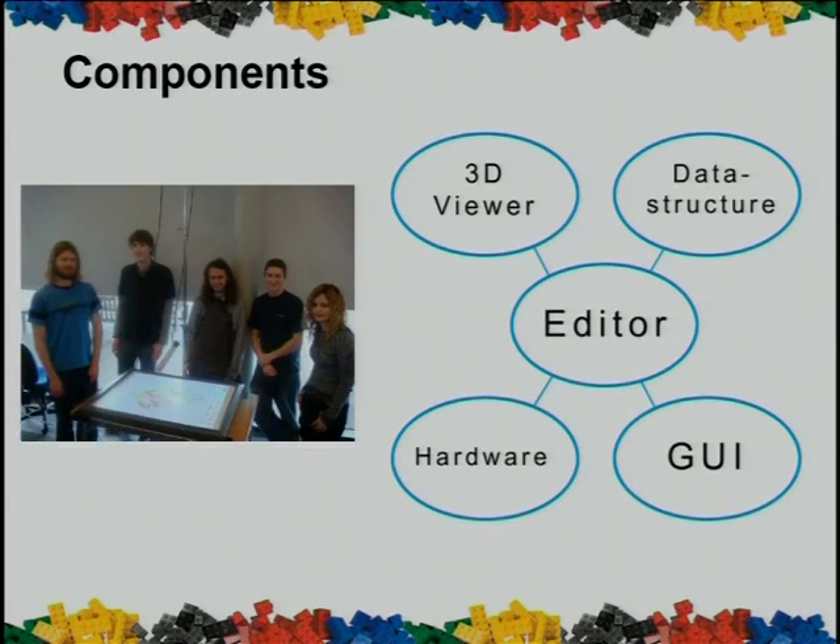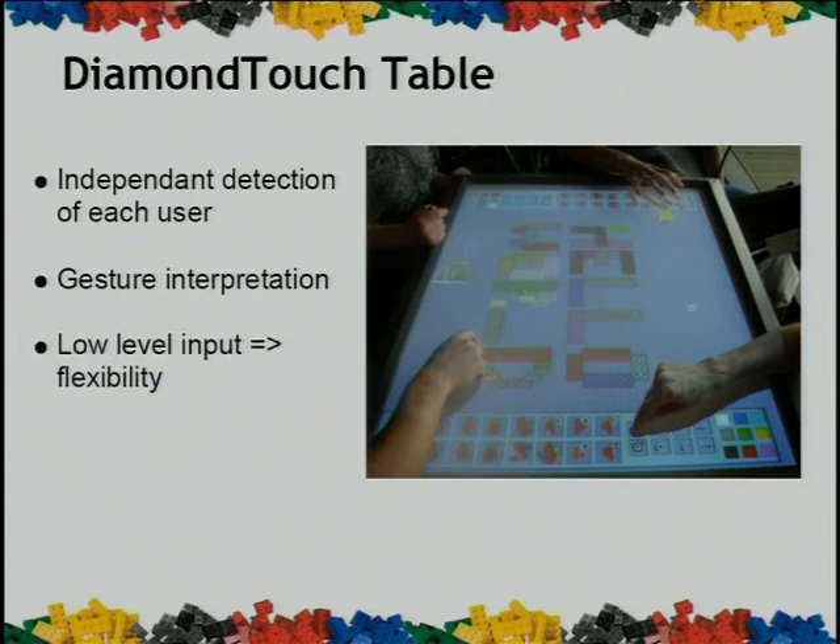Thanks, Ryan. When we began designing our project, we split it into five distinct sections for our five team members. We started off with the low-level hardware, where we receive electric signals and we detect them on the table along the rows and along the columns. These are all at different frequencies, depending on the pad that you're sitting on.